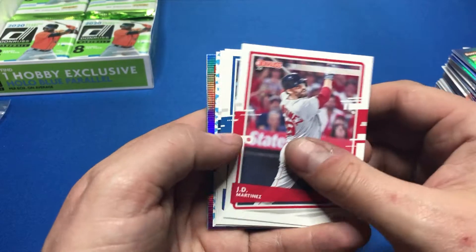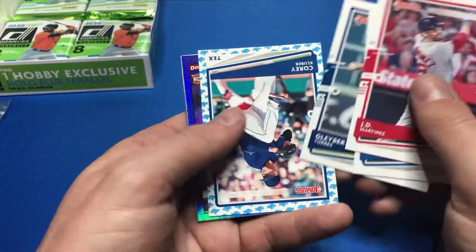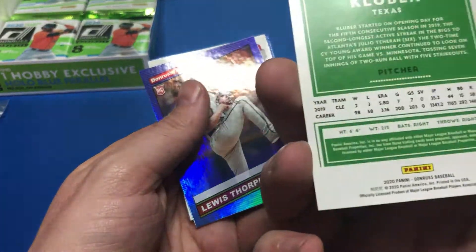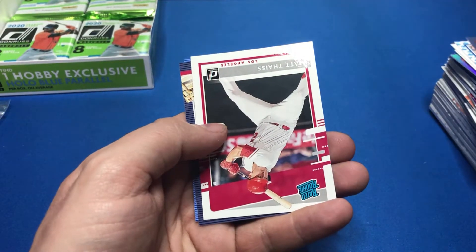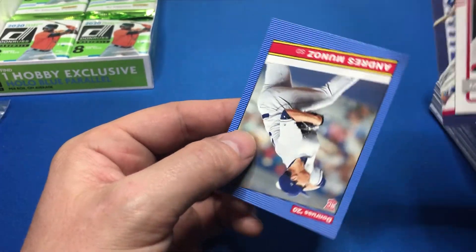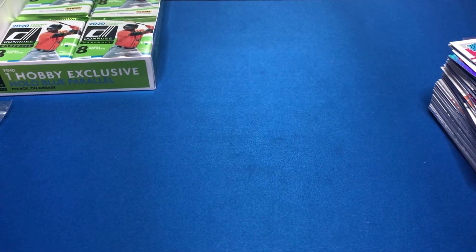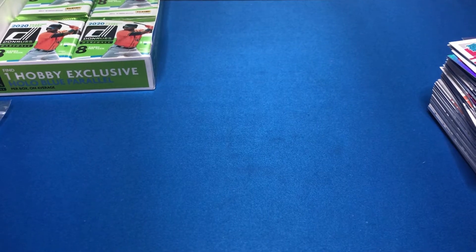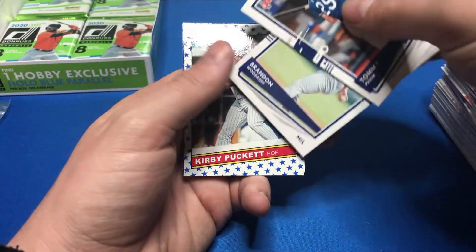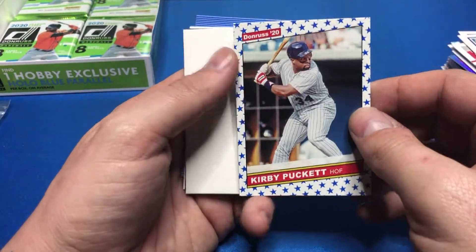JD Martinez, Kyle Schwarber. Oh, we got another emoji parallel — Gleyber Torres. Corey Kluber — this is the baby shark one. No numbering on this one though. Just base Luis Thorpe, Matt Matthias, Pete Alonso, and Andres Munoz. We got a star emoji parallel — Toni Pham, Brandon Woodruff. Another star emoji parallel but no numbering on that one. Another pack filler.